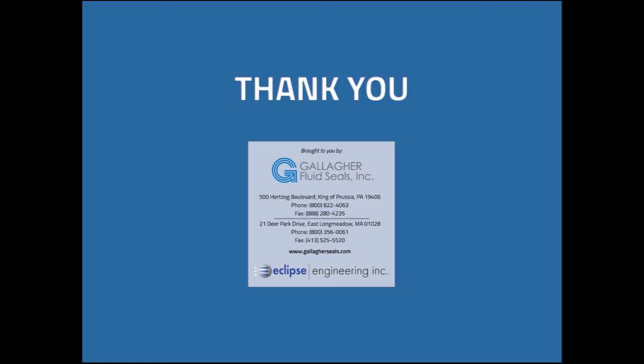That ends the presentation. If you have questions, please feel free to contact your local distributor or contact Eclipse Engineering directly. Thank you very much for listening.